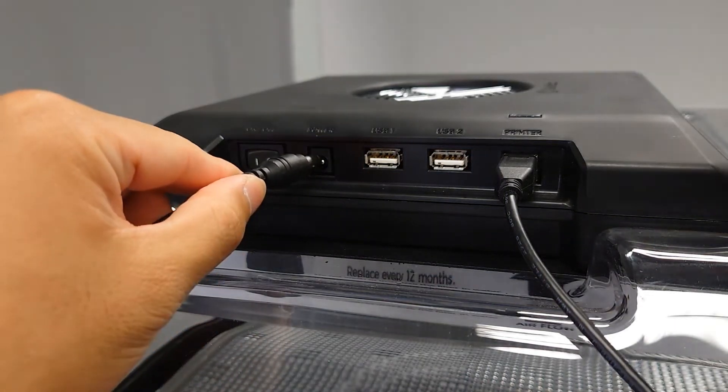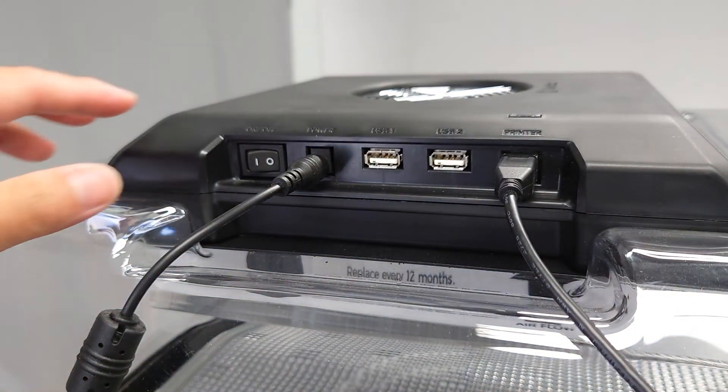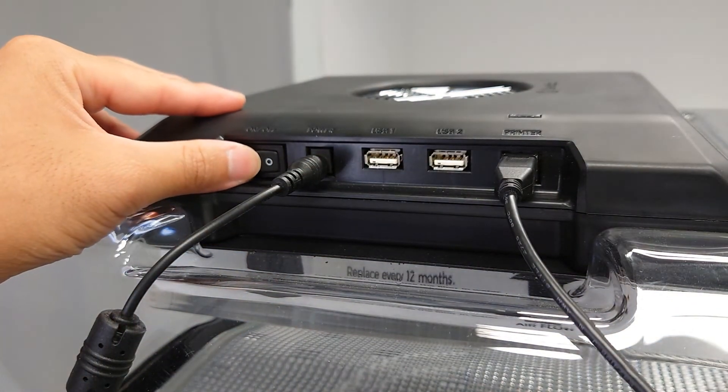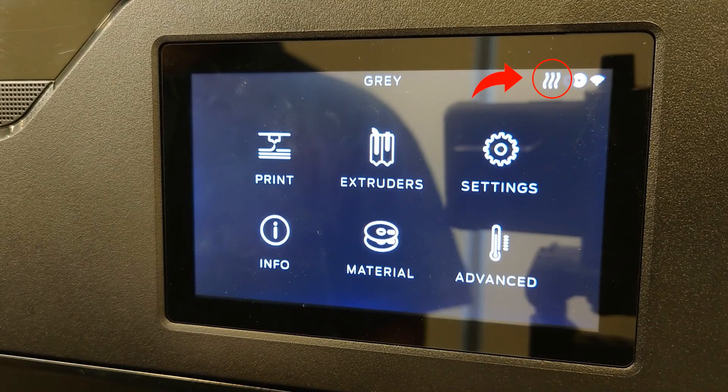Next, connect the power cable to the CleanAir unit and plug it into the wall. Once connected, press the power button on the left side of the CleanAir unit. Once powered on, you should see a filter icon engaged in the upper right-hand corner of the screen.